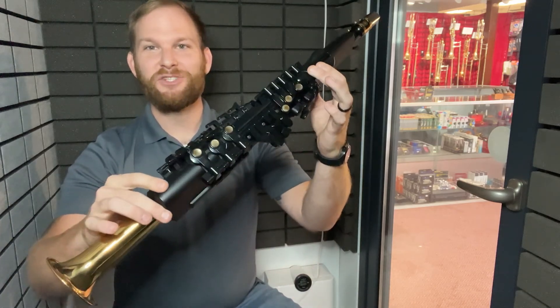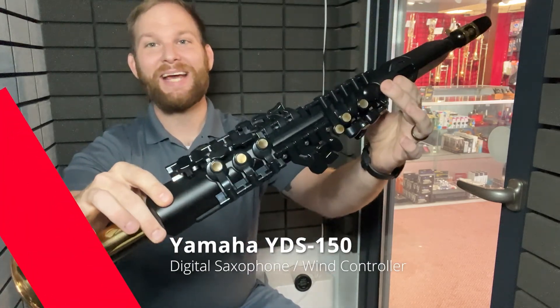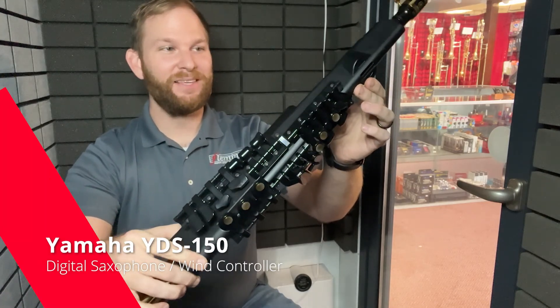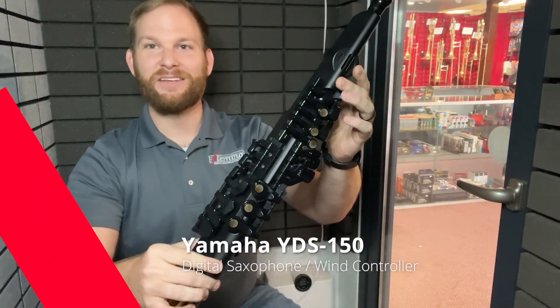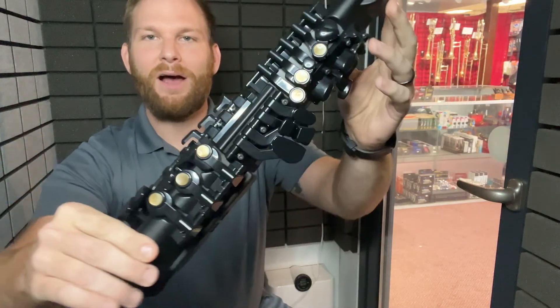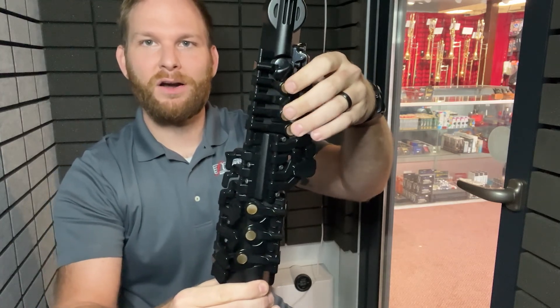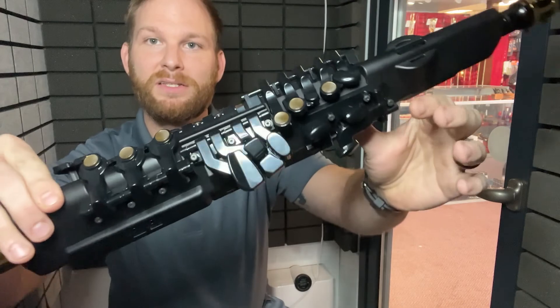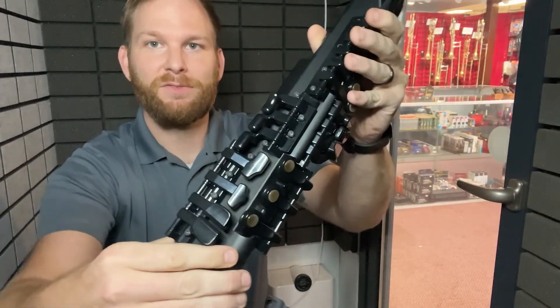One of my favorite instruments in the shop right now is called the YDS-150. There are a lot of unique things about this instrument that I'll start and go through. Obviously it's not a normal saxophone. What it does have akin to our saxophone friends is the fingering placement — the fingering system is full modern style saxophone.